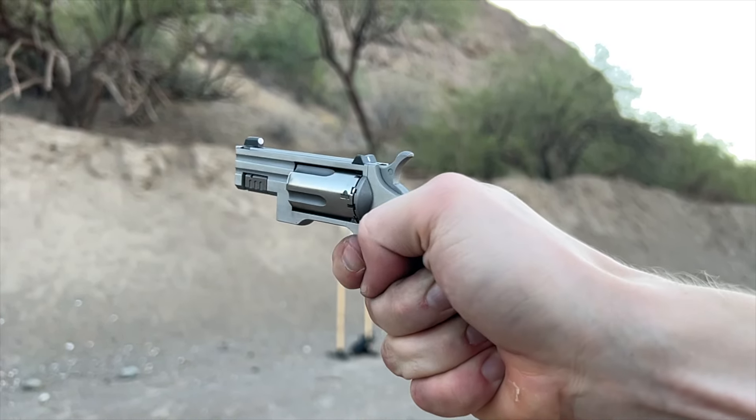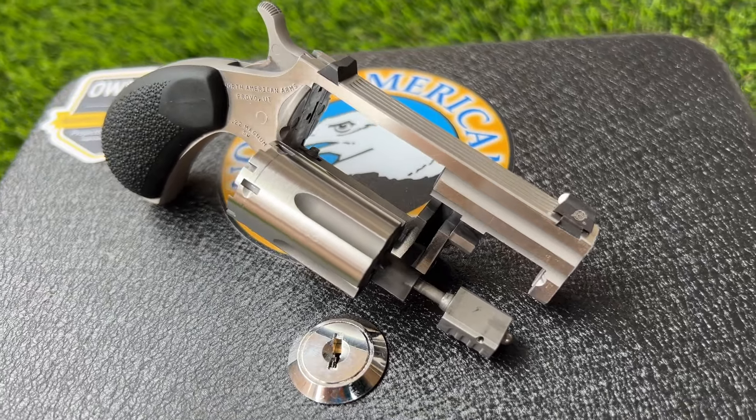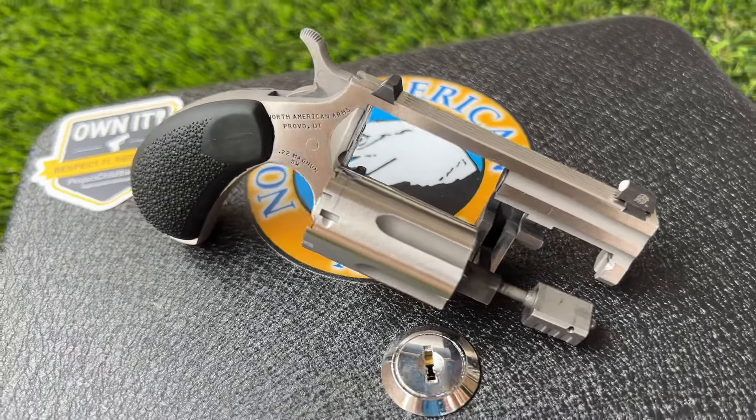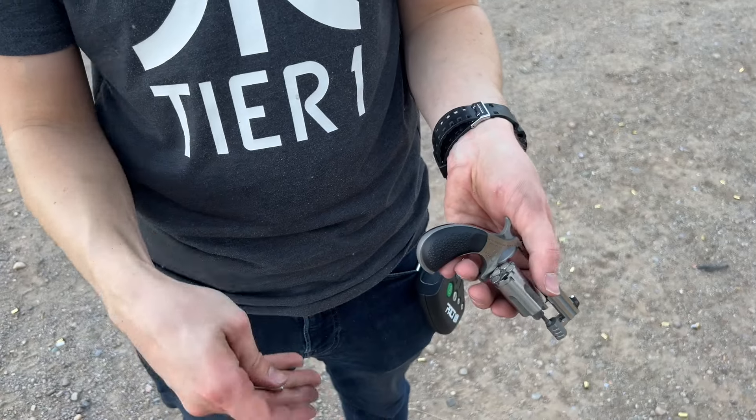It is a crossover between their Pug, which is their more tactical model, and their Sidewinder that has a swing-out cylinder. Most of these have a removable cylinder where you actually have to take the whole cylinder out to unload it and reload it. With the swing-out cylinder, it's all self-contained and way more convenient for loading and reloading.